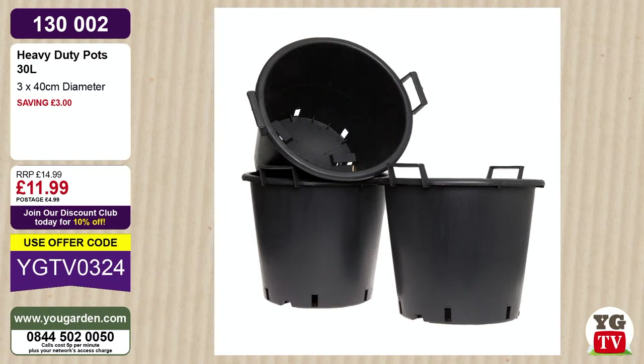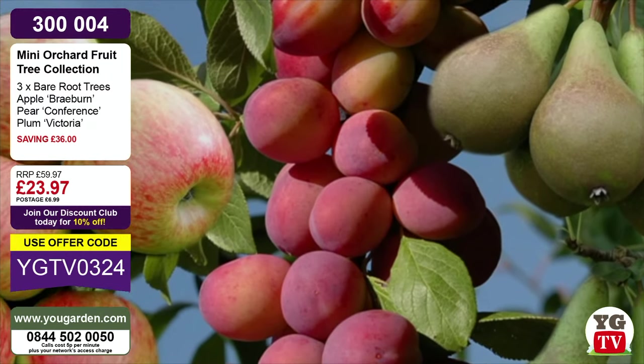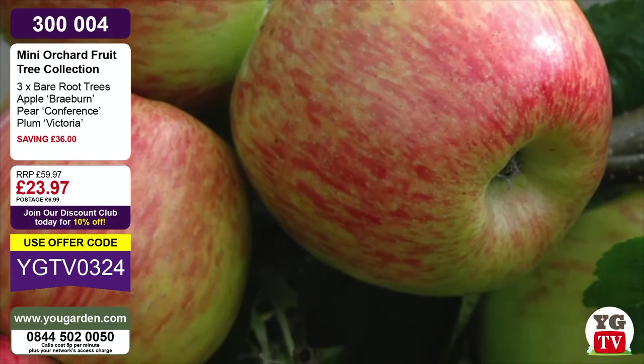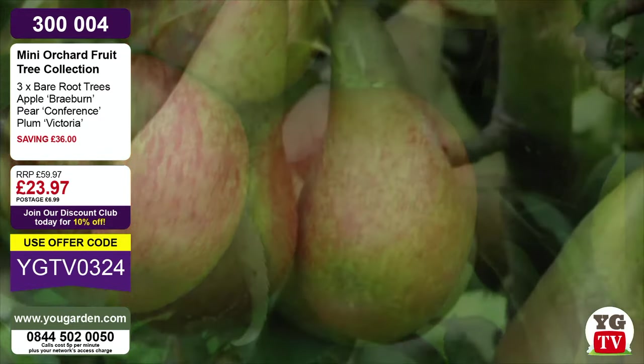They're not just great for planting trees - I've grown tomatoes and potatoes in them, fantastic. When you're out in the garden picking up leaves, weeding, lugging things around, they're a brilliant all-rounder for moving things as well as growing. With all the wet months we've had with climate change, the great thing about these heavy-duty pots is they'll never allow something to become waterlogged. The mini orchard trees are working out about £8 each - Braeburn apple, Conference pear, and Victoria plum. All three will give you pounds and pounds of fruit for absolute decades.